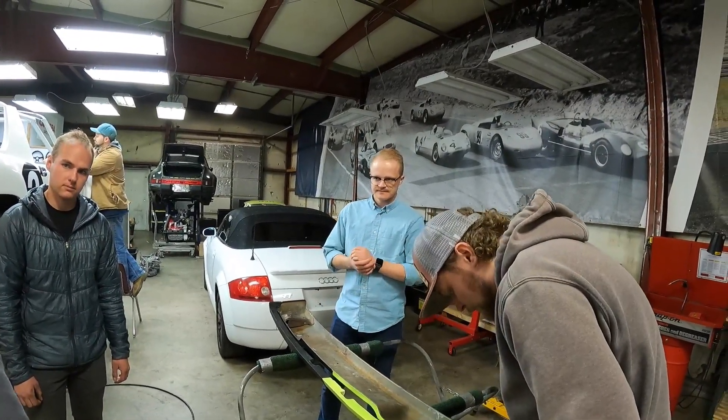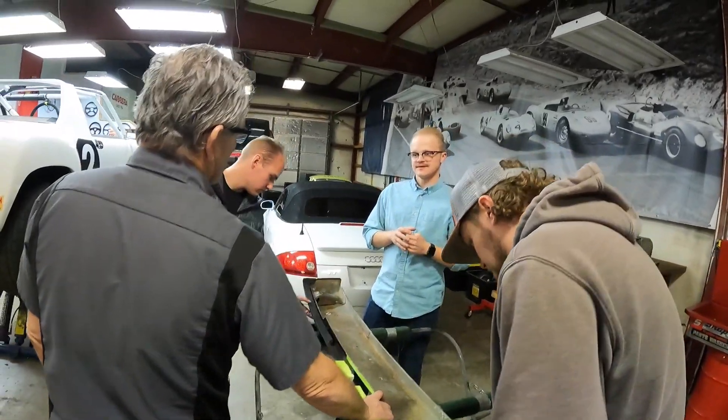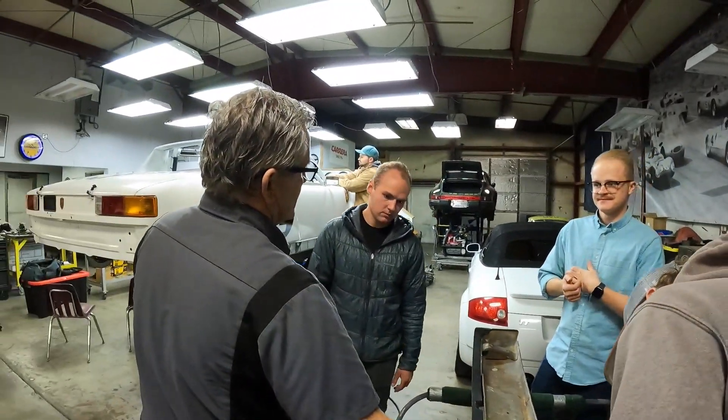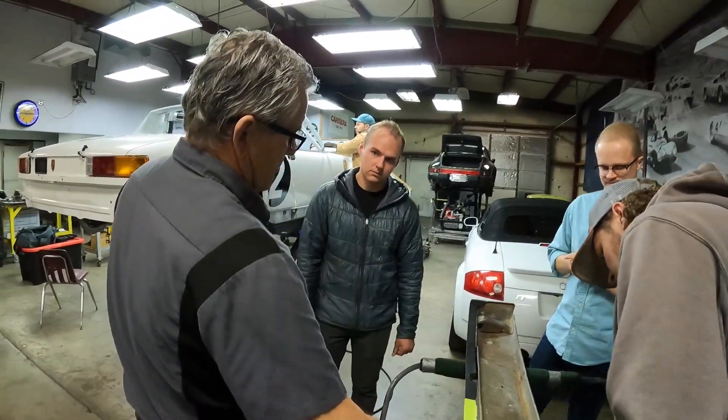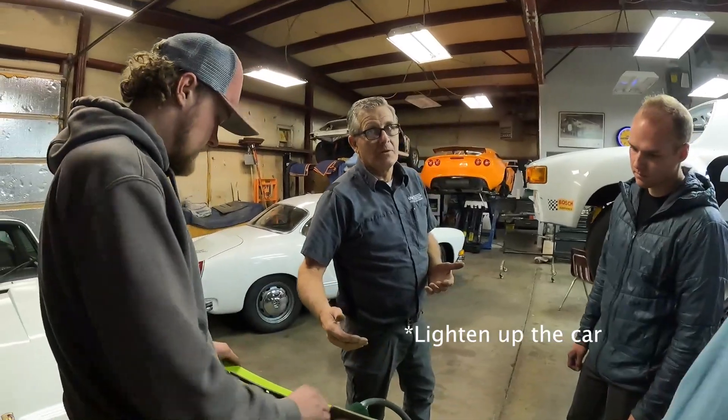There's steel with rubber — the original GT cars had fiberglass here, but it's too expensive for us. I could probably get them, but the problem is they're $400 a piece — probably too expensive. We could do those over time.